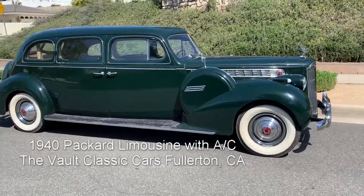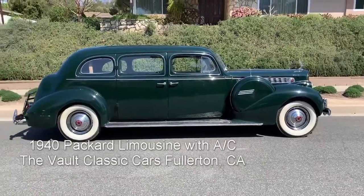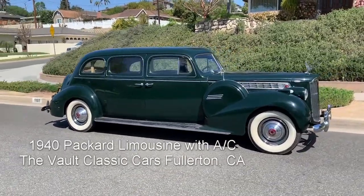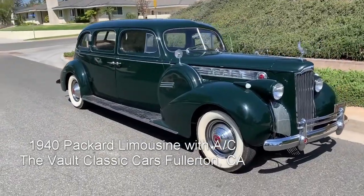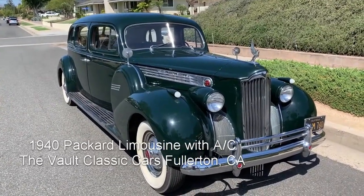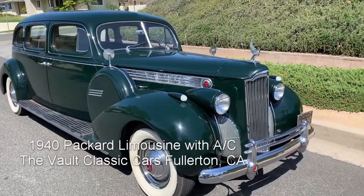This is the 1940 Packard 180 Super 8 limousine with divider window and jump seats. The 1940 Packard was a revolution — this new straight-8, the 356 cubic inch, nine main bearing, counter-weighted crankshaft was just the best thing they had ever built up to that point. It was so good that it was able to replace the V12. Packard V12s are awesome, don't get me wrong, but this is a fantastic engine — 160 horsepower.